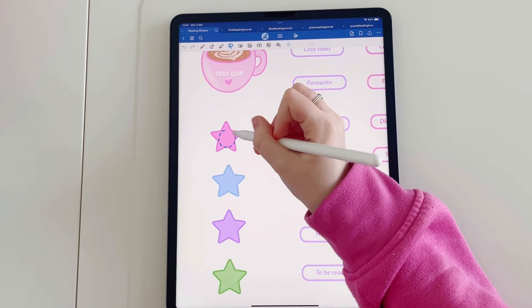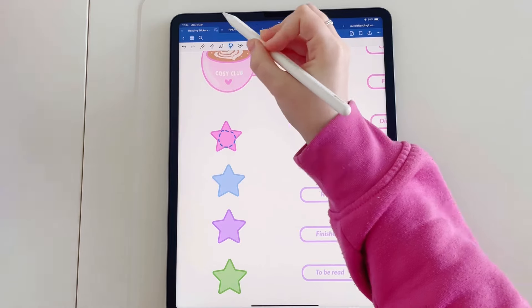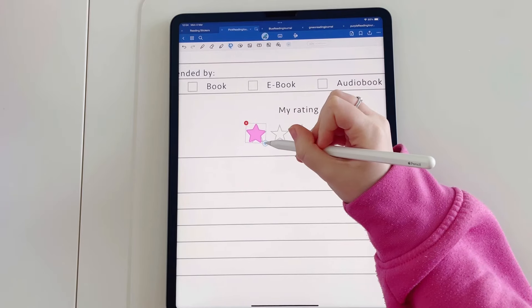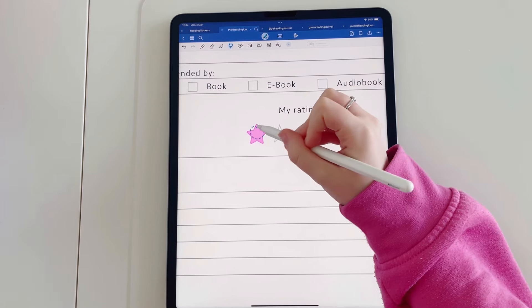Let me show you how you can use these. Make sure you're using the lasso tool — circle the image and tap 'copy', head back to your journal, hold down with the lasso tool again, and then tap 'paste'. You can then resize that image and place it where you want it to go.